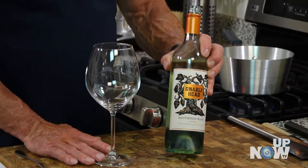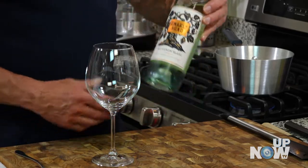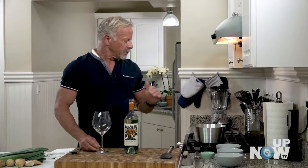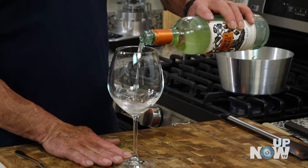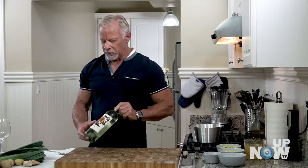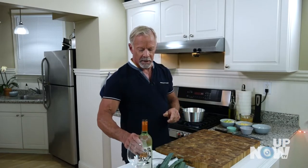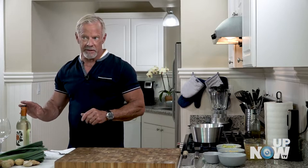The wine I chose here is this Gnarlyhead Monterey County Sauvignon Blanc 2018 — perfect with this dish, nice and light bodied. Let's give this one a try. A little burst of pear right off the bat, green apple. Mission Grocery Outlet — I think they've got this at $5.99, which is a great deal. We'll probably incorporate a little bit of this into the dish as well.